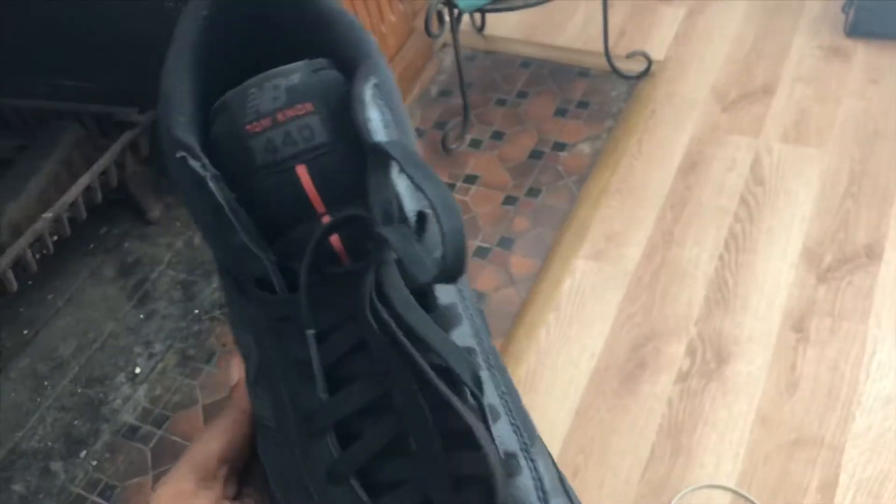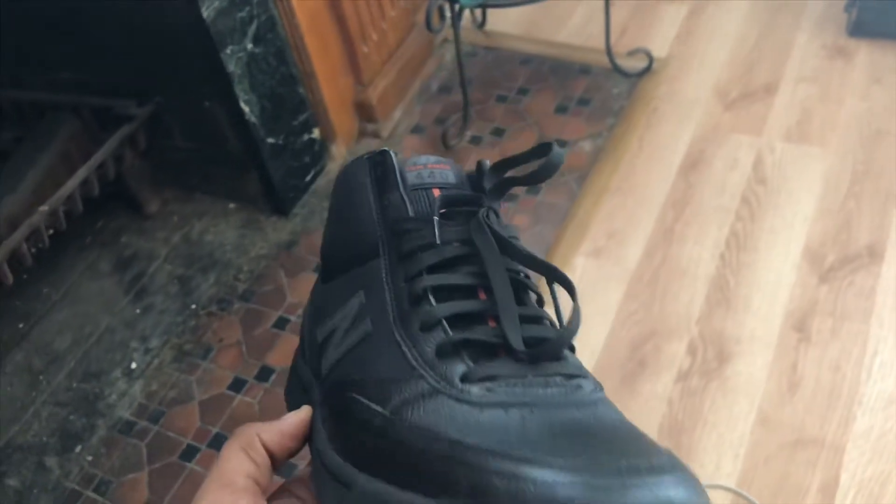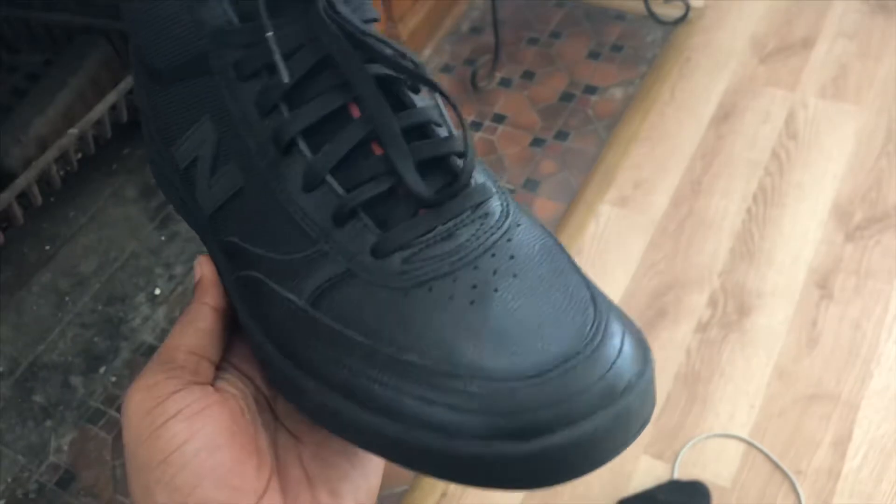Here we are with another shoe review. Today I'm reviewing the New Balance Tom Knox 440s. And man, these shoes are tough.